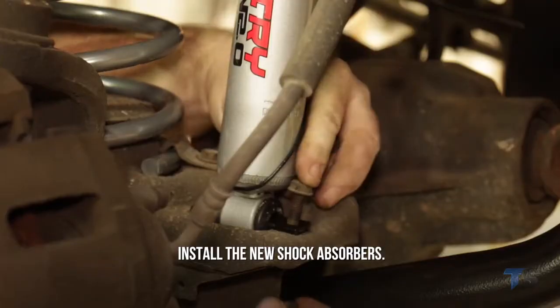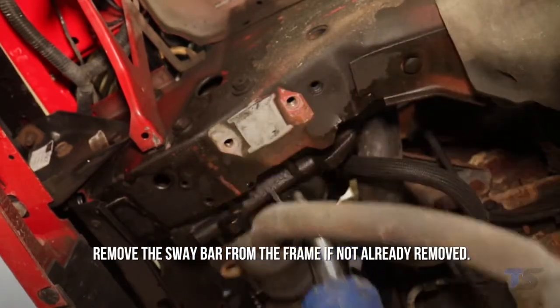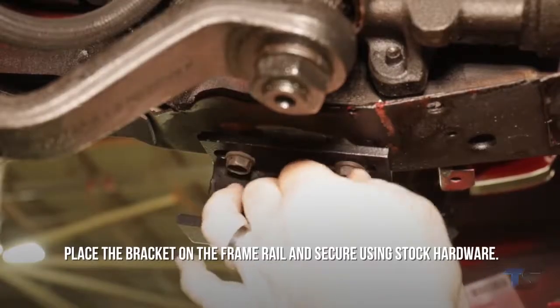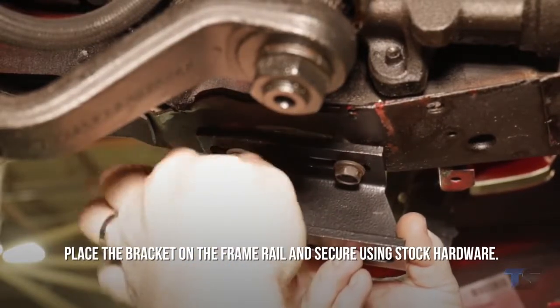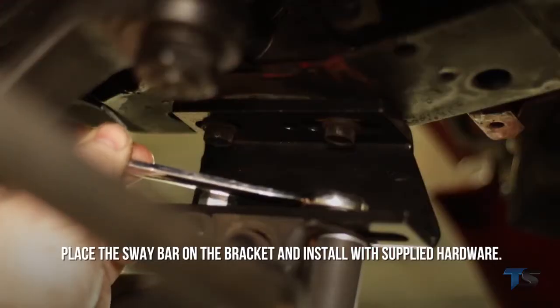Install the new shock absorbers. Remove the sway bar from the frame if not already removed. Place the bracket on the frame rail and secure using stock hardware, then place the sway bar on the bracket and install with supplied hardware.